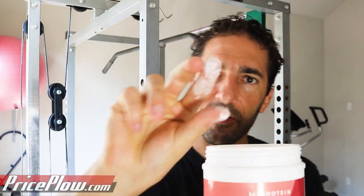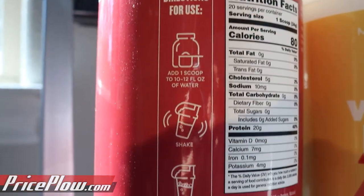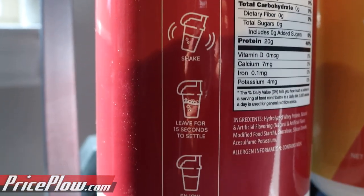They say mix it with 10 to 12 ounces of water per scoop. If you can find the scoop, it's not too far down. Very, very thin, fine powder. Very refined — and that's part of the process with this highly refined hydrolyzed whey protein isolate.